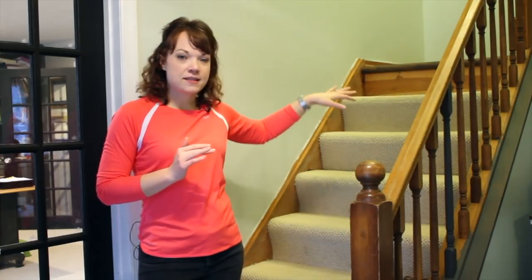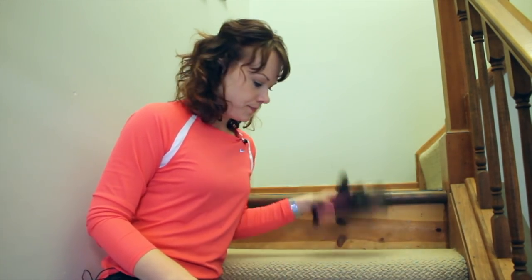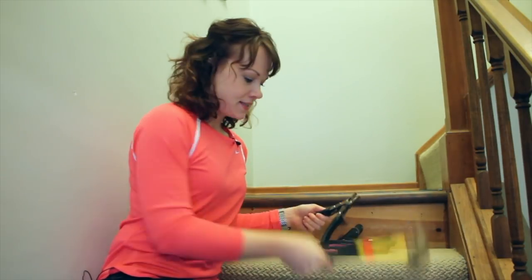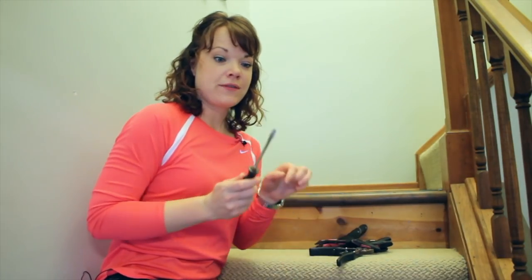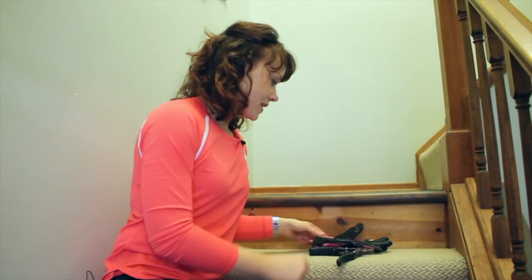First things first, we're going to rip up the carpet and take it all up. To start ripping up the carpet, just a few supplies and tools that are really helpful: a pair of gloves are essential, a pair of pliers - any kind will work - a hammer, and a flathead screwdriver. This screwdriver has a little notch in the top, found it at a yard sale, and it is actually the handiest thing for pulling out staples. You will also need a pry bar - the handiest tool for pulling up tack strips, nails, and staples.